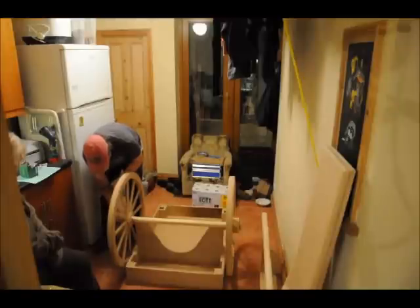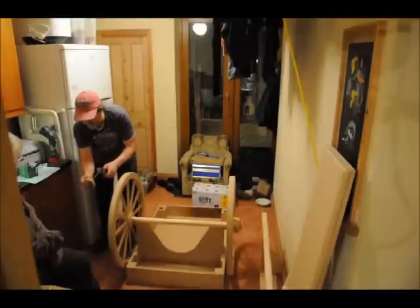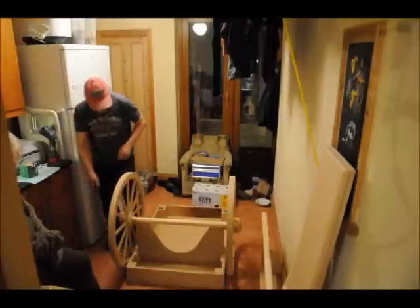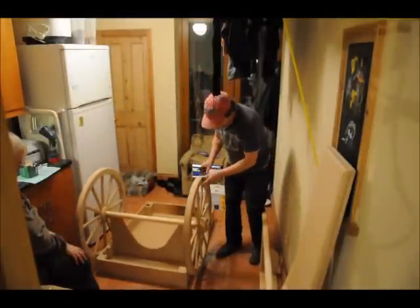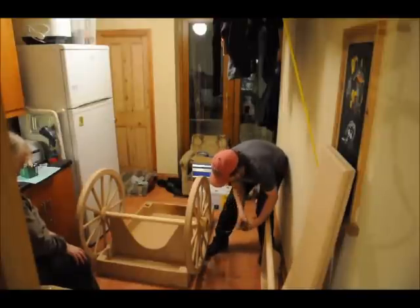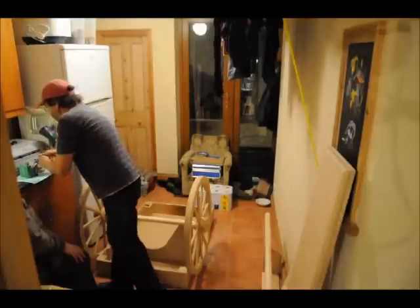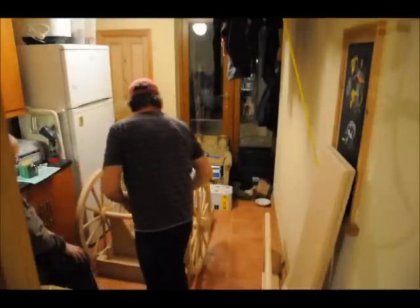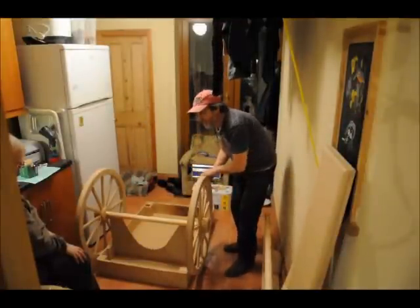And then this should just come off — it just slots on and holds it in place. Hopefully the kids won't pull that out. The same on this one — this just pulls out, and that one drops off. So those just hold it all in place. It's the simplest way that I could think of holding the wheels on.